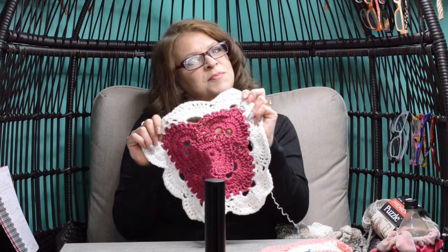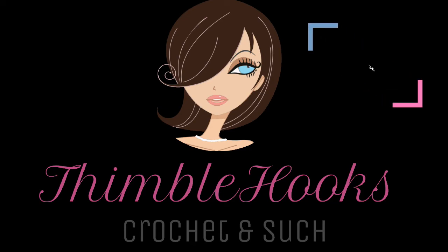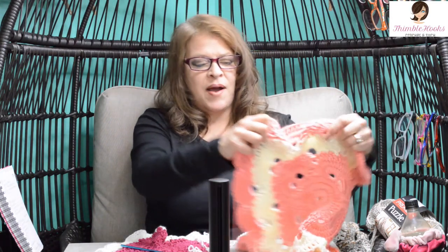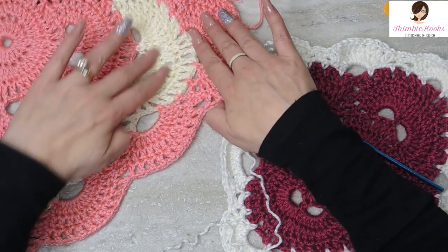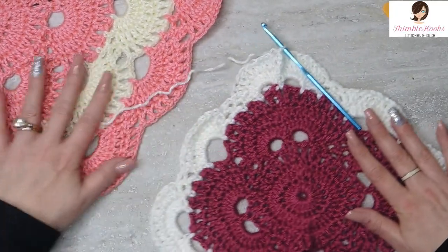Welcome to part nine of my stitch by stitch, round by round virus blanket tutorial. Let's go make round 11. Ciao friends, Beth of Thimblehooks here. We are on part nine, which is round 11 of our virus tutorial. We are going to complete this center section here in beige or cream color, and we are going to do our last round of white. Alright, let's do round 11.